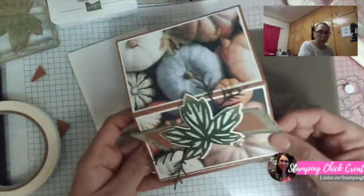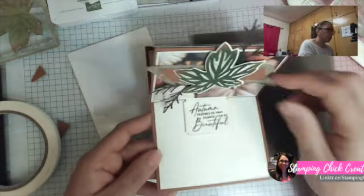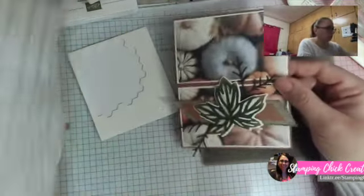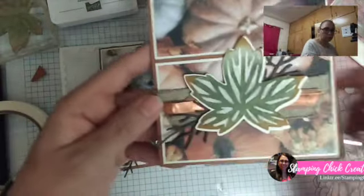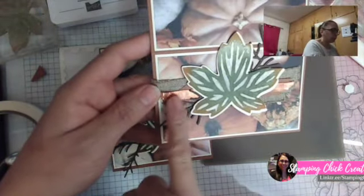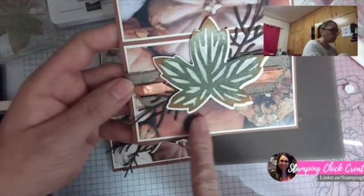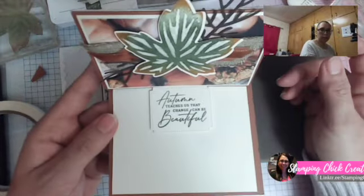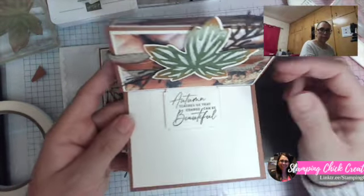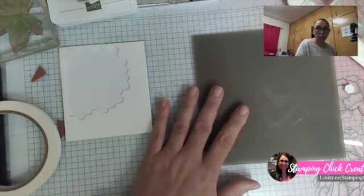So this is what your card will look like closed, and this is what it looks like opened. I'll show you my original card — this one has the copper ribbon right here, and you can see the tips of my leaf are a little more orange. The inside is the exact same. Super super fun! That's card number one.